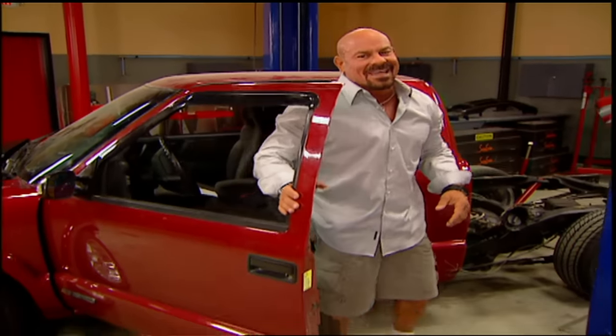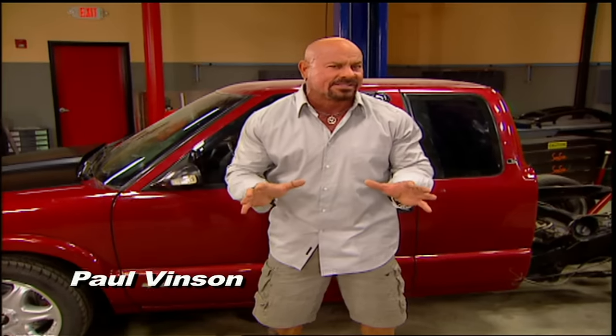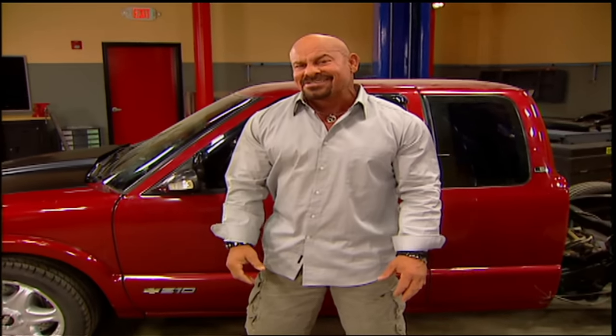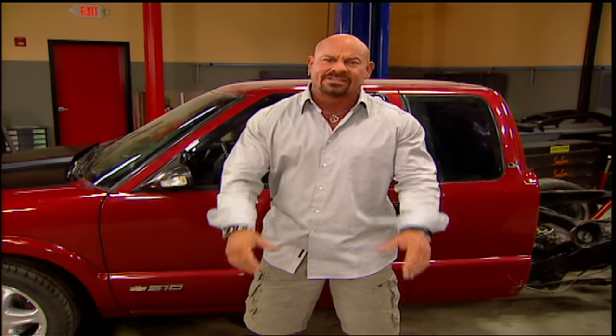Welcome to Trucks. Hey guys, if you remember, we put a $10,000 budget on our S10K project. The good news is we're on the homestretch, and we've got this thing breathing fire with its new GM Performance Crate 350 engine.